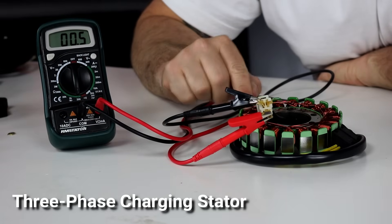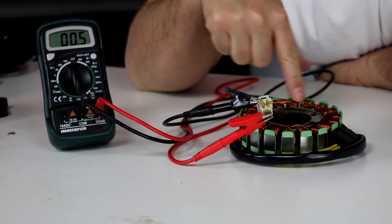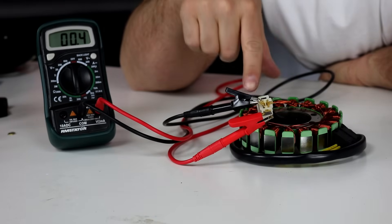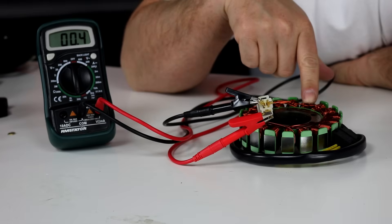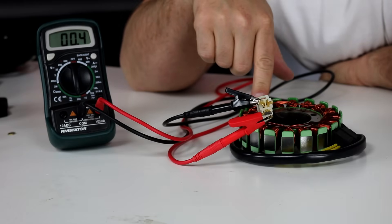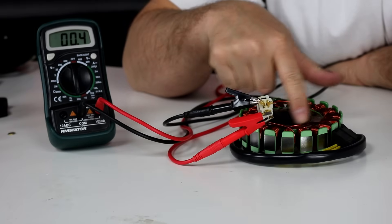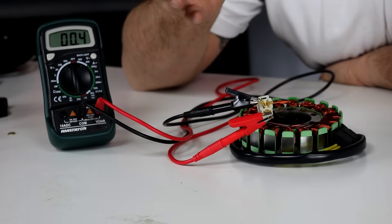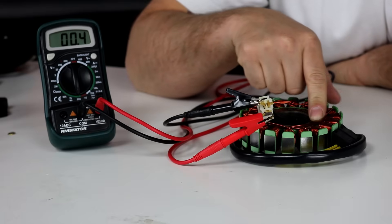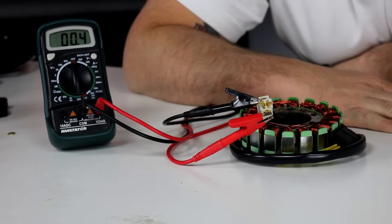Here is what's called a three-phase battery charging stator. We know it's meant to charge a battery because it has large gauge copper-looking wire. It has three wires, all yellow — that's pretty standard, and it tells us it's a three-phase stator, which means it has three coils arrayed around the stator. We want to do the same tests: measure between each coil to confirm each is intact end-to-end, and then measure from at least one coil to the metal core to check for a short to ground.